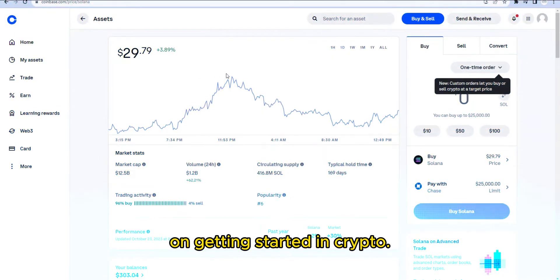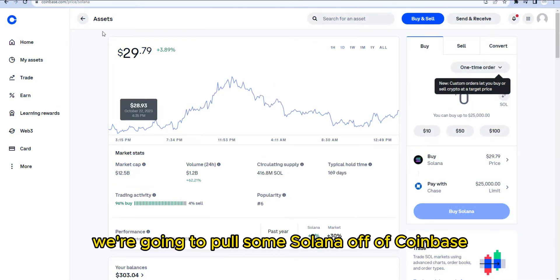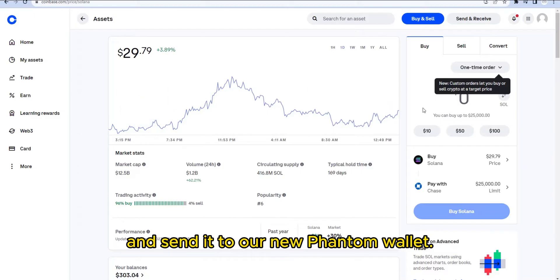Welcome back to our series on getting started in crypto. In this video we're going to pull some Solana off of Coinbase and send it to our new Phantom wallet.